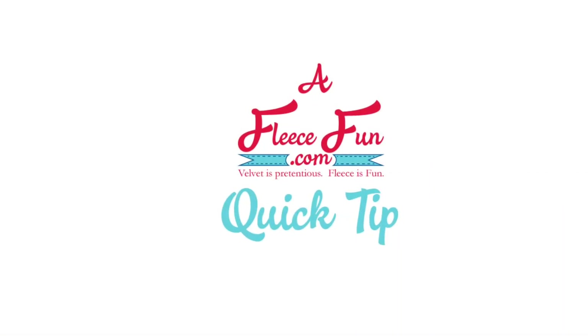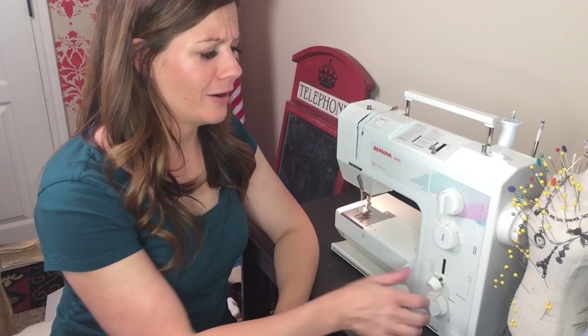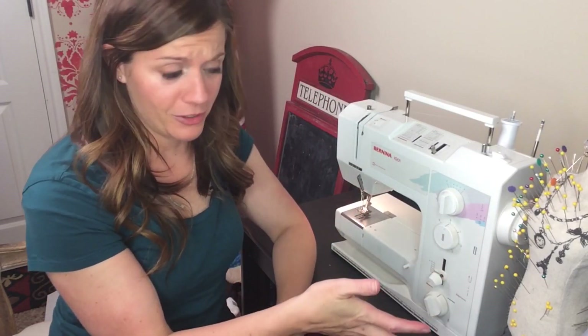Hi, I'm Angel from FleeceFun.com, and today we're talking about the basting stitch. I've gotten a couple of emails from people asking me where is the basting stitch setting on my machine?